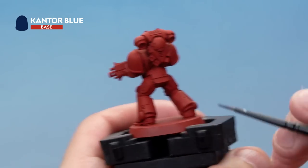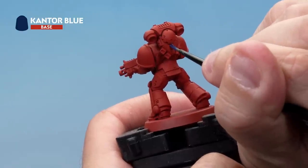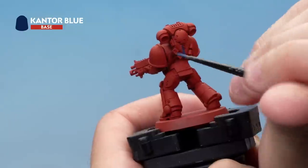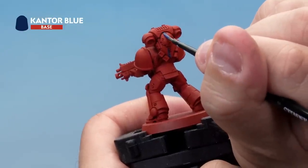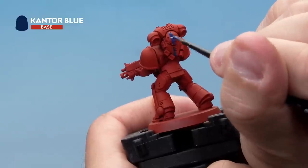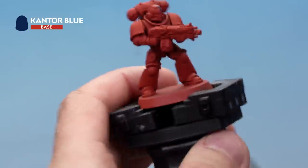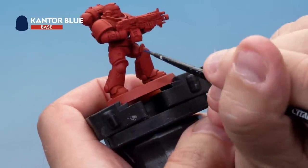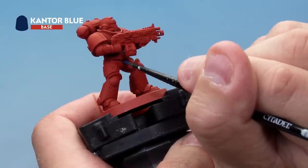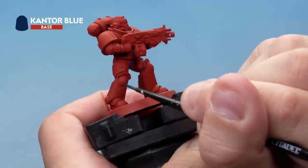On the back of the model the backpack is a lot easier, as there are lots of rivets to draw the line with, so we're going to use those as guides, drawing the line down the centre. Then on the bottom of the miniature on the groin plate, we'll draw a central line going down like that in the centre, and fill in the bottom here as well.